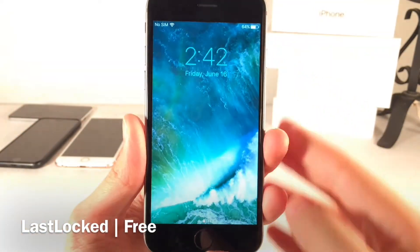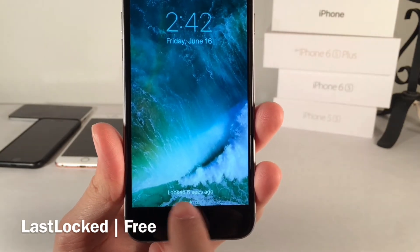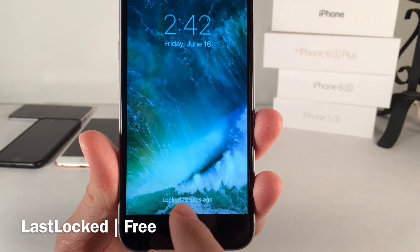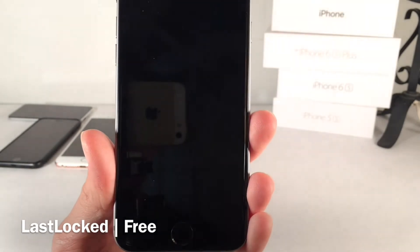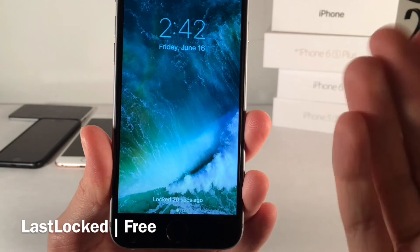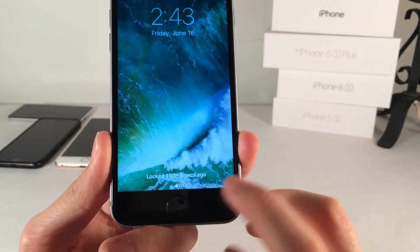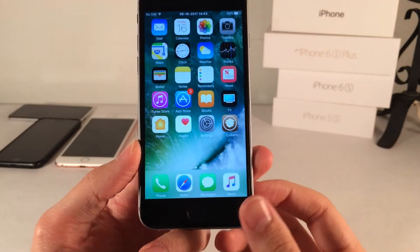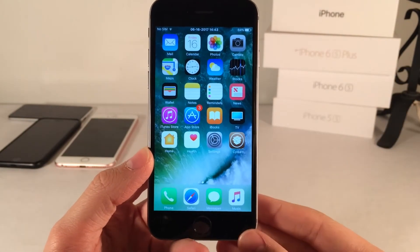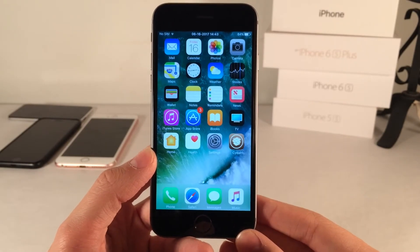Next we have Last Locked. This tweak displays how long ago you locked your device on the lock screen, right where the 'Press Home to Unlock' text appears. You can see it says 'locked 9, 10 seconds ago' and it updates live. It starts in seconds, then increases to minutes, potentially hours, as time progresses. A potential use case is to see how long you go without using your device — how often you unlock your phone. It's called Last Locked, available for free.